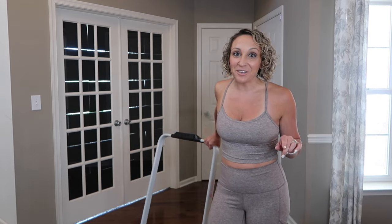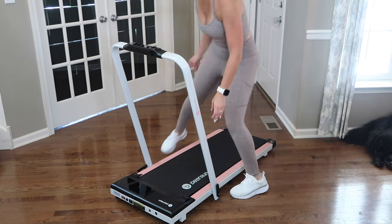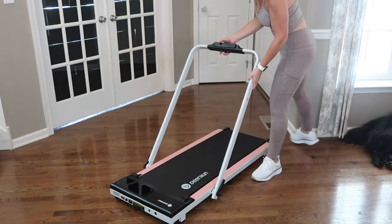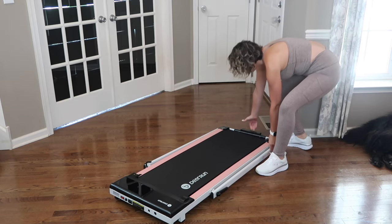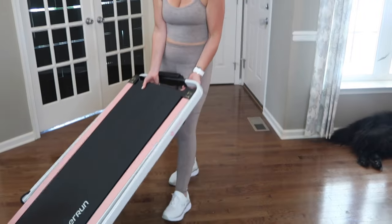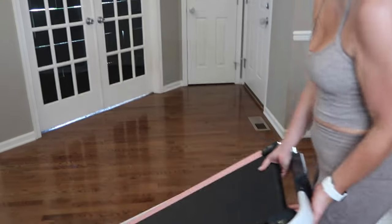This isn't just any walking pad — you can use it as a treadmill, or you can put the handle right down and use it as a walking pad. You can move it around your house and make it work in your life. I can roll it underneath a walking desk, put it in front of my television, and stand and walk while doing my emails.